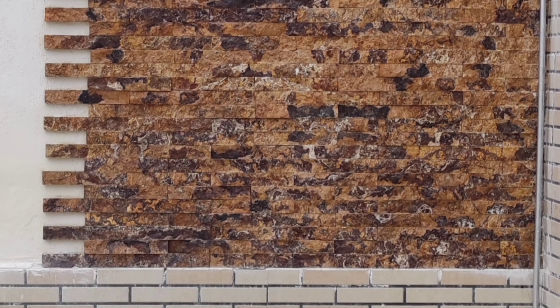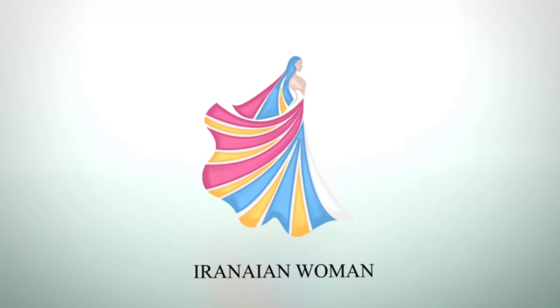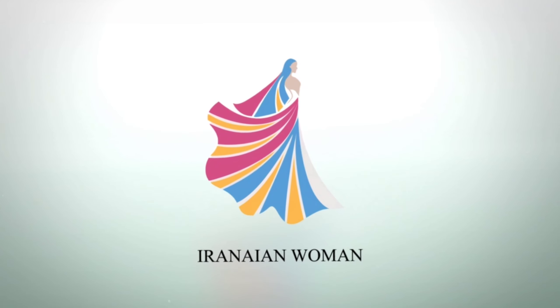Does your mom decorate every wall in your backyard differently as well? Welcome to Iranian Oman, where me and my mom get up to all kinds of things and take you along for the ride.